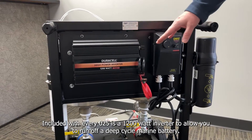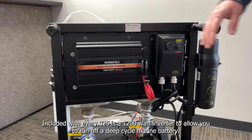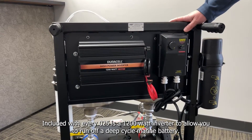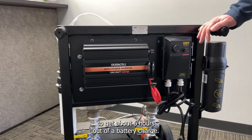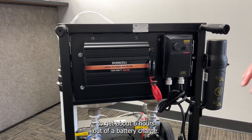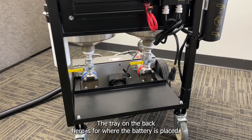Included with every 025 is a 1200 watt inverter to allow you to run off a deep cycle marine battery. This machine has about a seven amp draw, so you should be able to get about six hours out of a battery charge. The tray on the back here is for where the battery is placed.